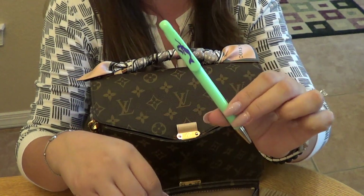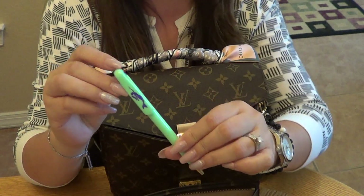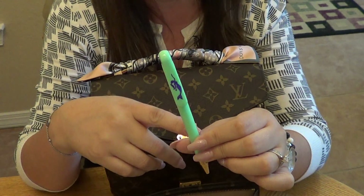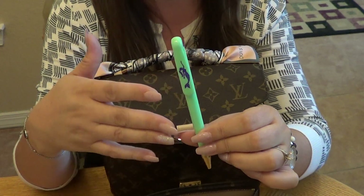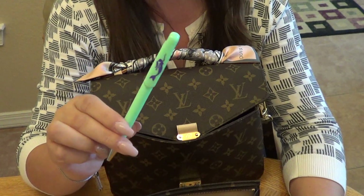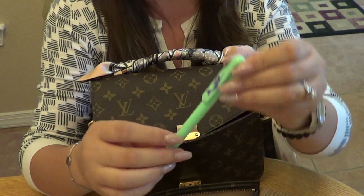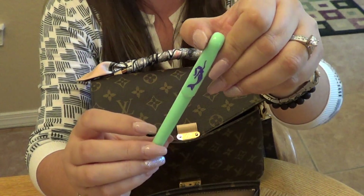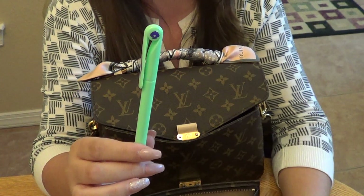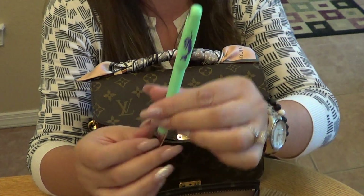I have a pen — these are called Seven Year Pens, and the claim is that they have enough ink to last seven years. I can't confirm that, but they have the funnest designs ever. Mine has a beautiful mermaid on it in purple, the pen itself is mint green, and it just twists to open and close. Highly recommend this company.